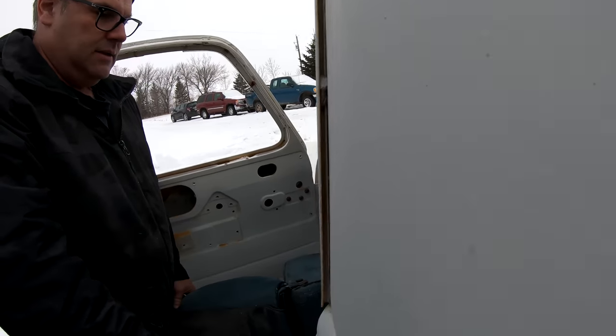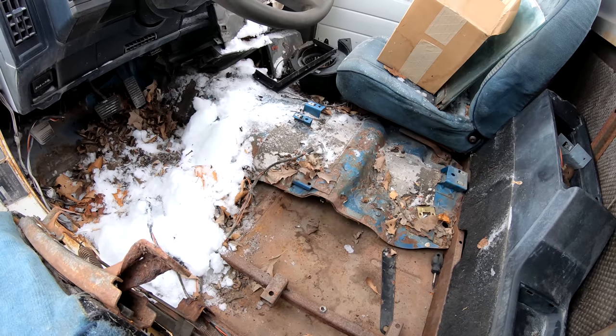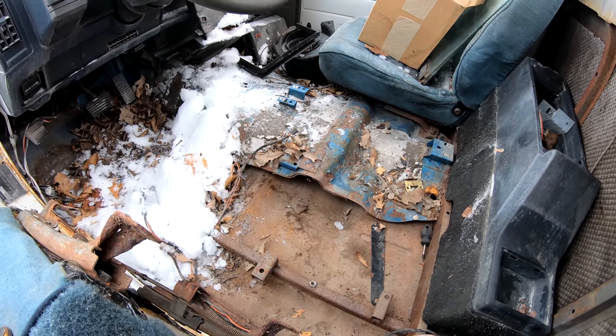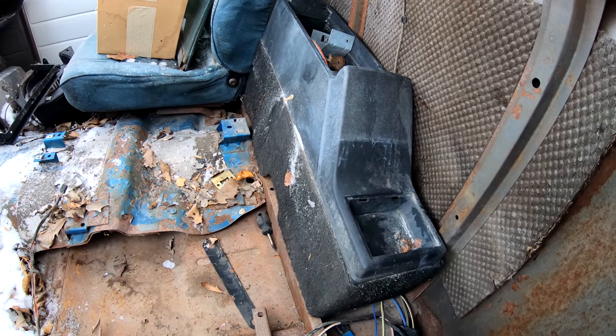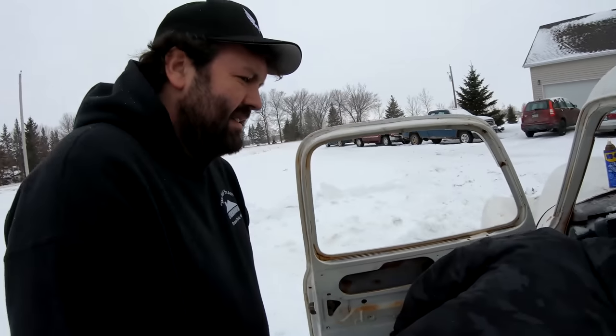Oh nice, look at this nice job they did. I'm going to have to close that off because I think they wanted to maintain the seat brackets. They just — I mean, that's not going to fly. There's a screwdriver in there and a center console — S10 center console. Don't look a gift horse in the ass, that's what we say around here usually.